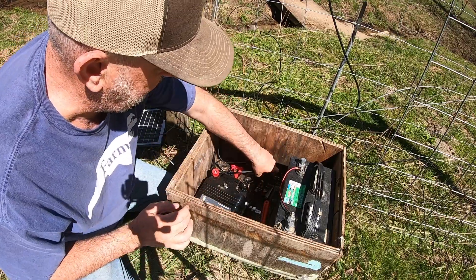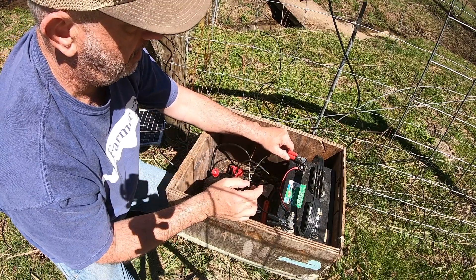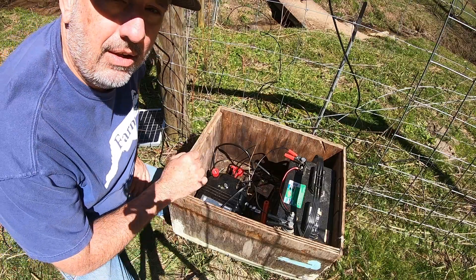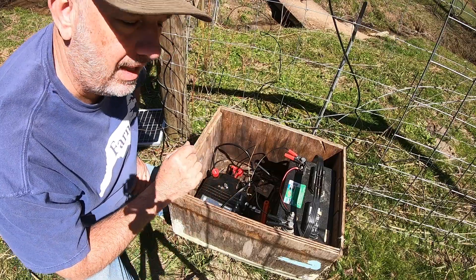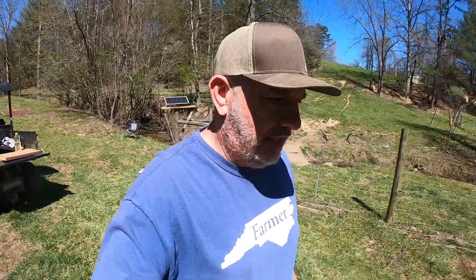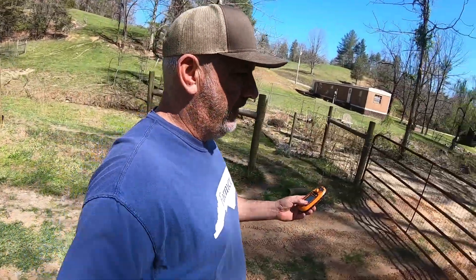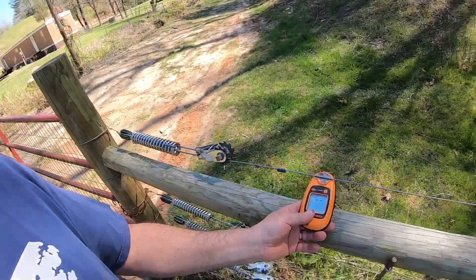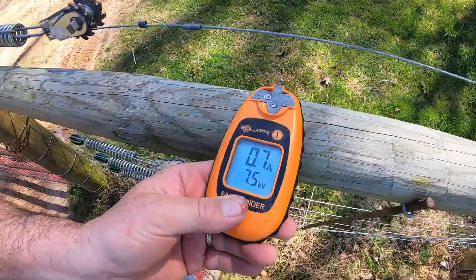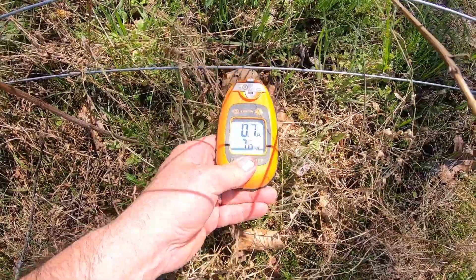We've got everything sitting nice and neat in our box. Now all we have left to do is take our alligator clips and hook to our battery. Now you can hear the Patriot charger clicking and working. It's hard to see in the sunlight, but it's actually working really well right now. So let's test the fence and see how it works. We have 8 kilovolts where it comes out of the charger, and this is the end of the fence where the electric fence terminates. 7.5, 7.5, and our very lowest wire — 7.6. Awesome. So we've got 7.4 to 7.6 kilovolts on all seven wires at the very end or termination of our electric fence.